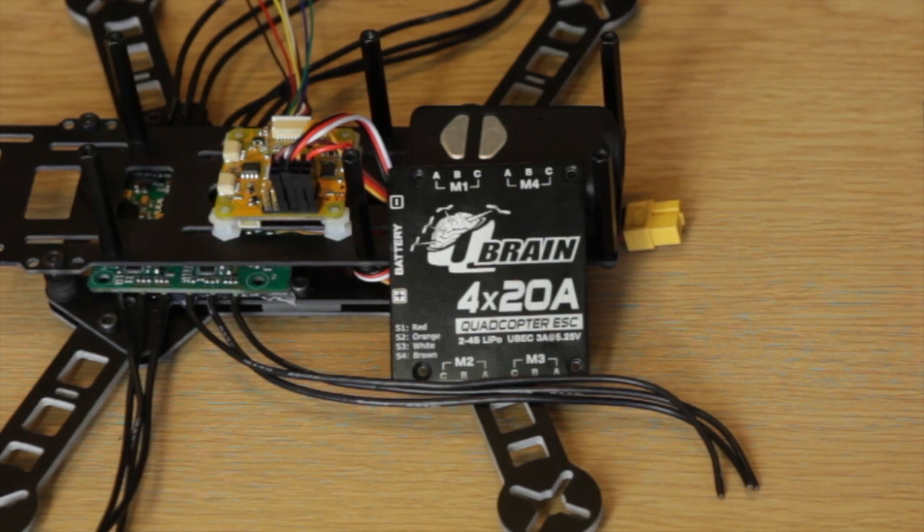On the front of the Qbrain it actually tells you: signal one is red, signal two is orange, signal three — which carries the power to the board — is white, and signal four is brown. The CC3D is all marked up so you don't have to guess which number is which, so that step was really easy.